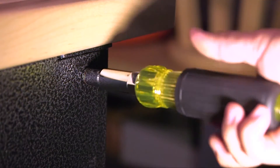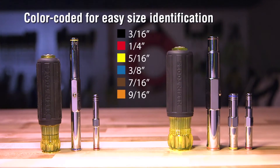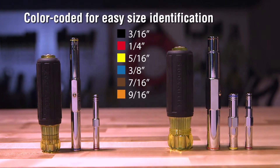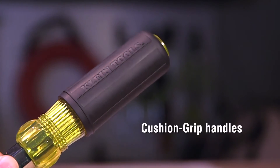Heavy-duty shafts exceed the torque performance of common nut drivers. Each shaft is color-coded for easy size identification. Classic Klein cushion grip handles provide added torque and comfort.